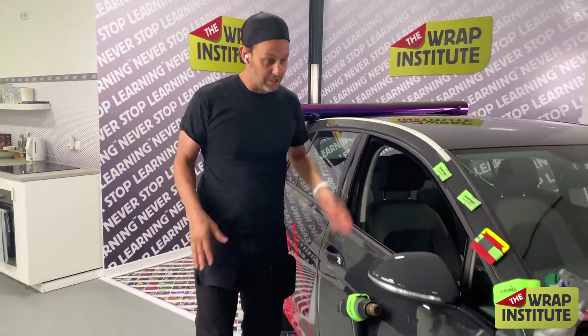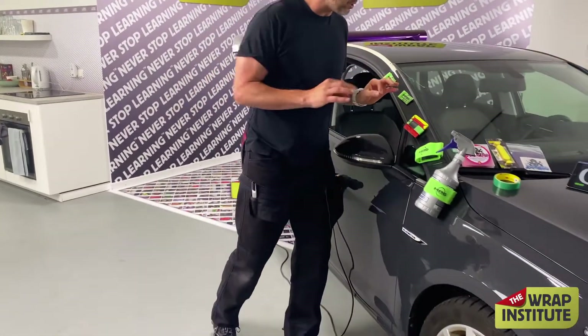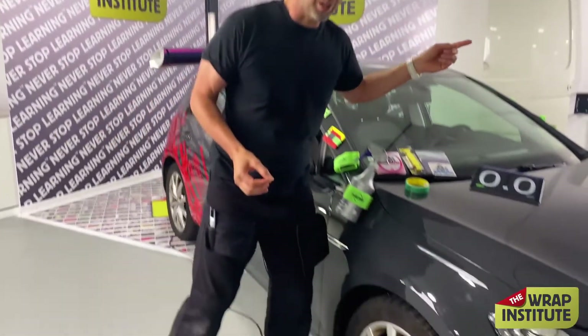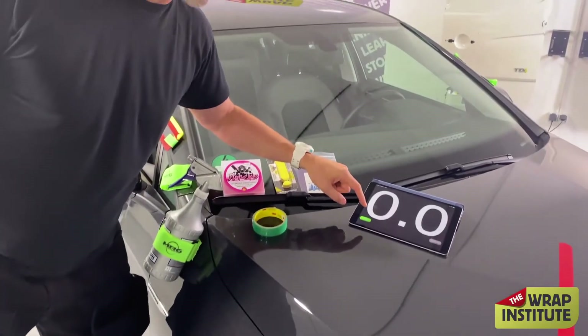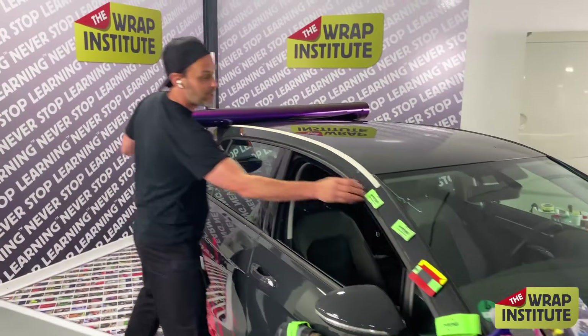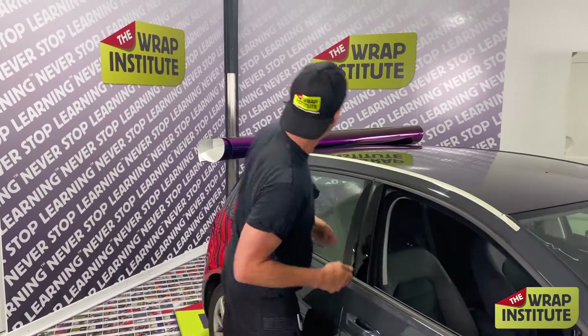Got my heat gun, got my squeegee, got my spray bottle to lower the surface energy on my squeegee when I need to. Let's get to it — now you're going to learn it. I cut the roll of material here, and what I want to do is roll it out.